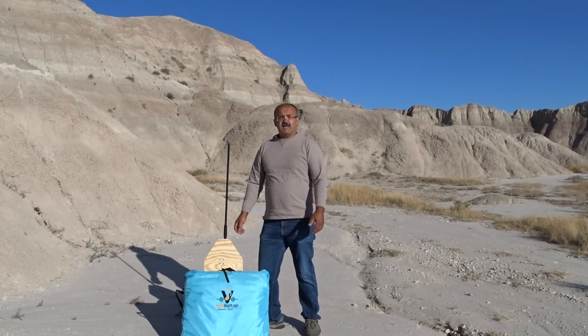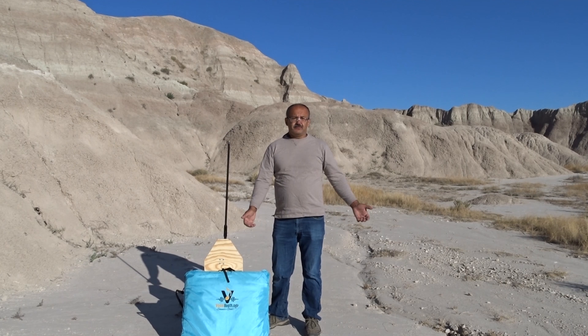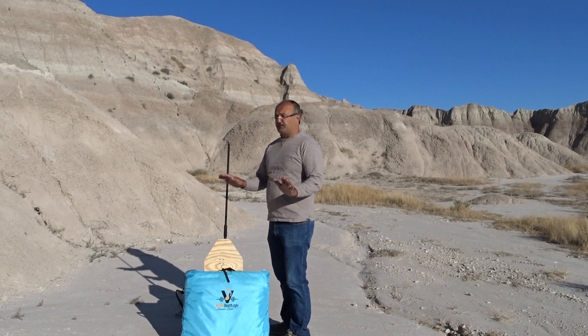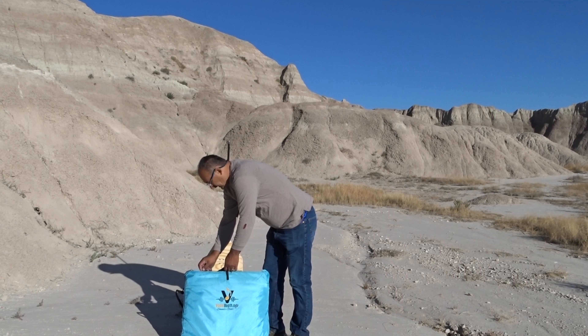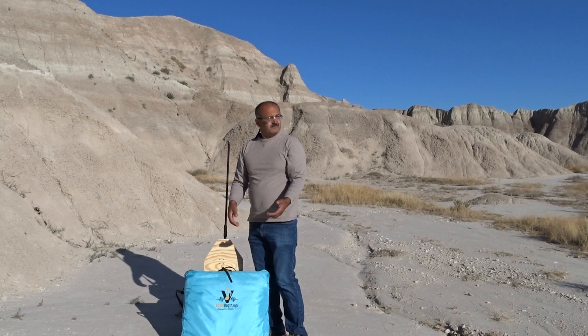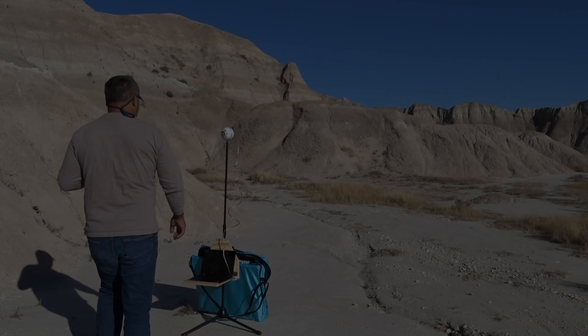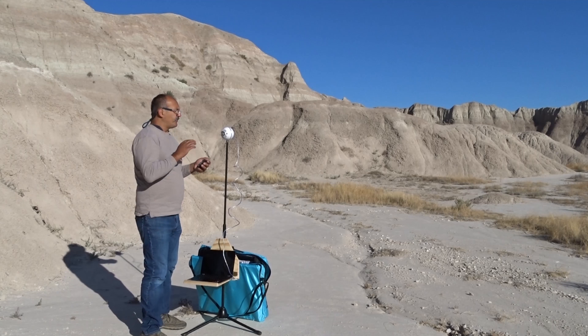So now we are in the Badlands. It is actually quite a possible location if you're on vacation and you have to do recording — this is a good place. There is not much noise, it's a little bit bouncy. The first test we're going to do is the microphone.